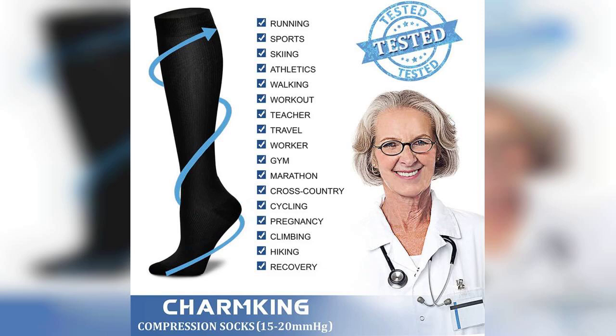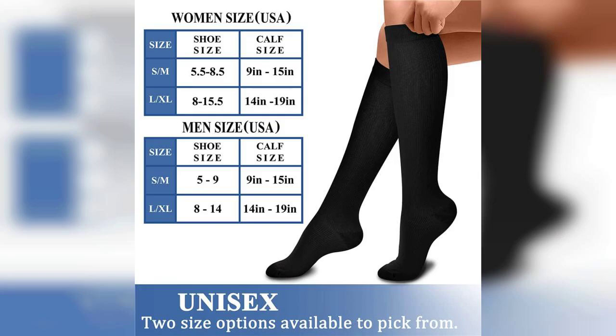Another significant advantage is their moisture wicking properties. The socks do an excellent job of keeping your feet dry, which is crucial for preventing blisters and maintaining comfort during extended wear. After several washes, they maintain their shape and elasticity, which speaks to their durability.